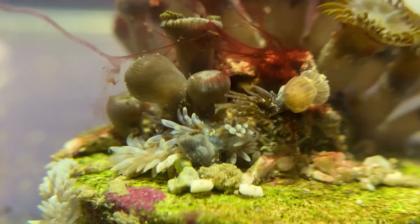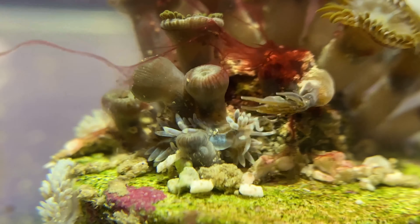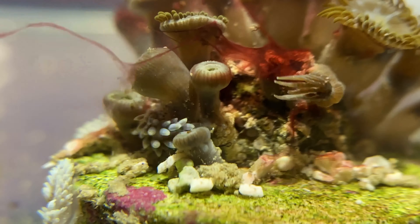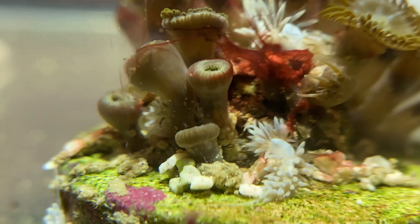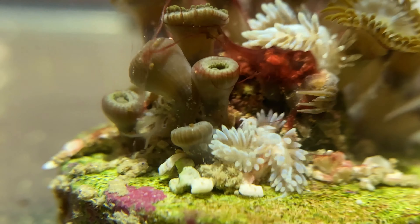One crazy thing to see is you can actually watch the Aptasia kind of receding or retreating from the nudies, and then a bunch more come in and just help take out that one. It's pretty crazy — you can see what ferocious eaters these guys are.